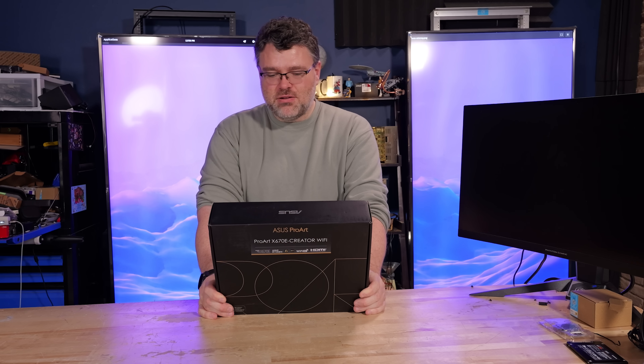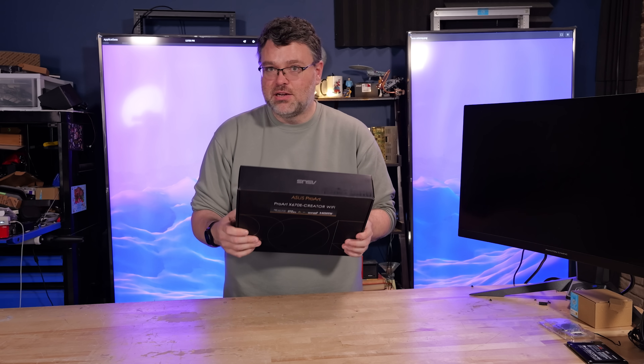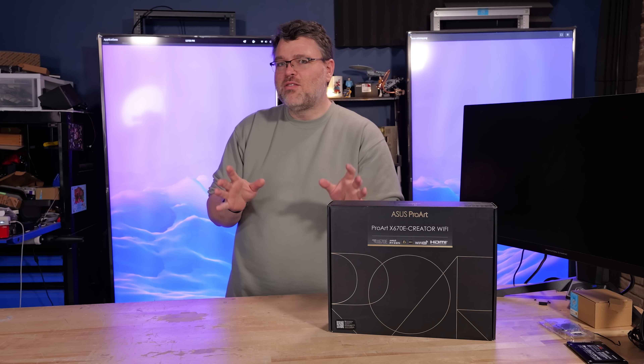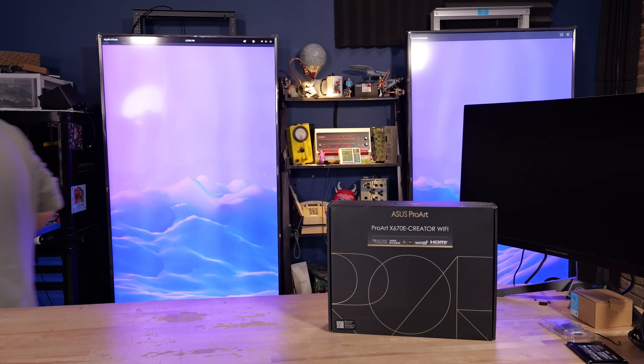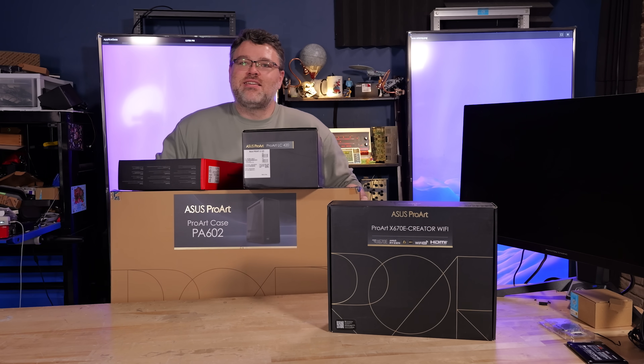I'd reached out to Asus a long time ago, and they said yes, we will send you one of these, because I'd requested it. And it was really weird. So, to make a long story short — they sent this instead.